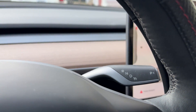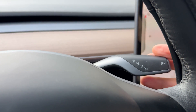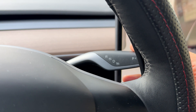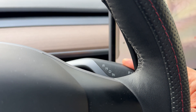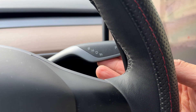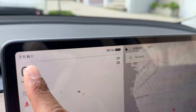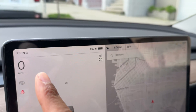Now I'm going to put it into drive. With my foot still on the brake, I push the lever all the way down, and it is now in drive. To go to neutral, I pull it up just one click — not all the way up. Foot is on the brake, and it is currently in neutral. As I'm shifting, the display shows what gear it's currently in.